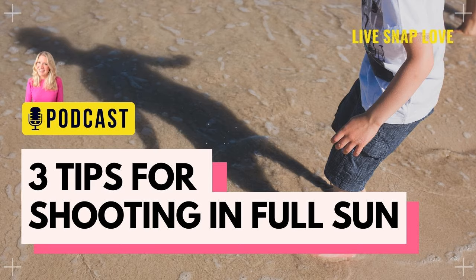Now as I record this, summer is in full swing, which means that the days are longer and the sun is that little bit harsher. So in this week's episode, we are going to look at some different ways you can approach shooting in full sun. Now I know that you will have heard time and time again that in order to get the best photos, you should try to shoot in the golden hour.